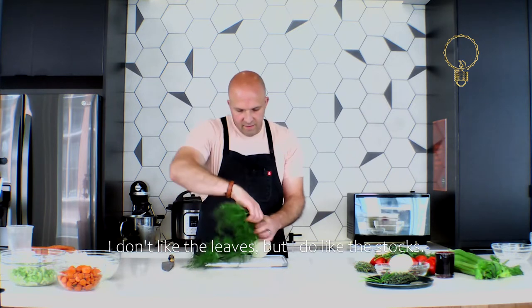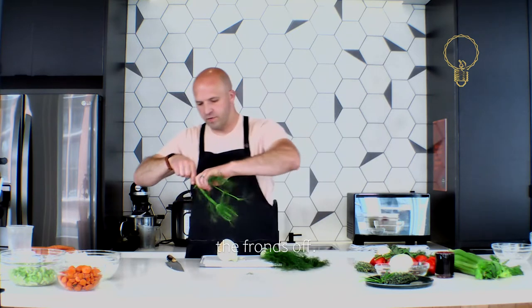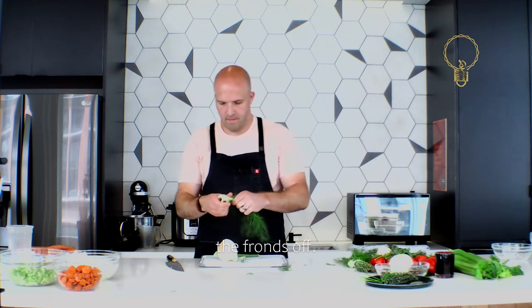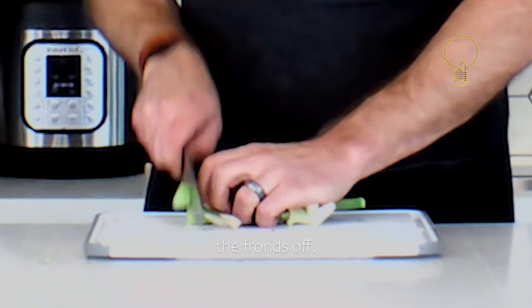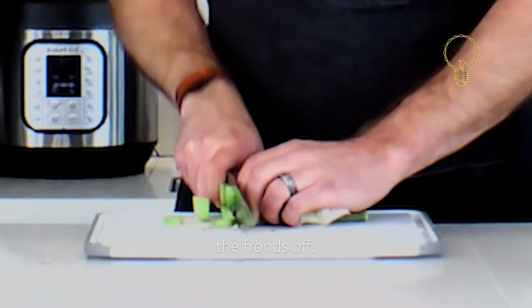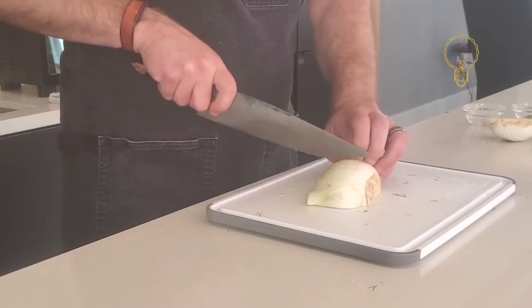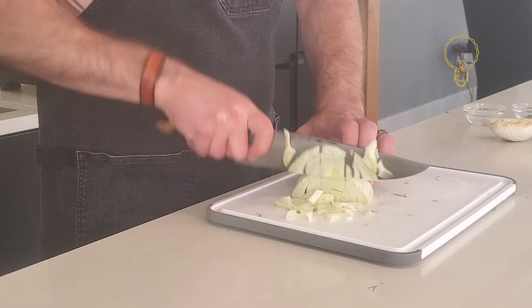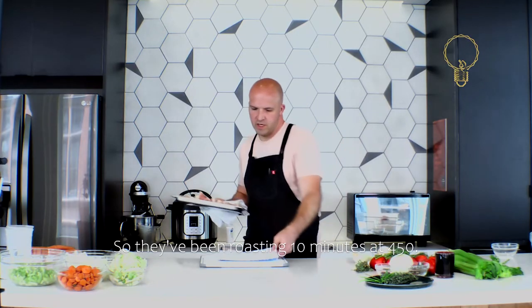For the fennel I don't like the leaves but I do like the stalks, so feel free to just strip the fronds off. Now we've got our mirepoix done and ready to go. We're going to go ahead and check those bones — they've been roasting 10 minutes at 450°F. And we have our tomatoes.